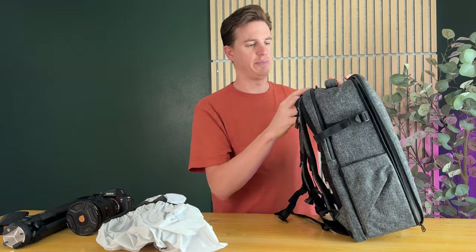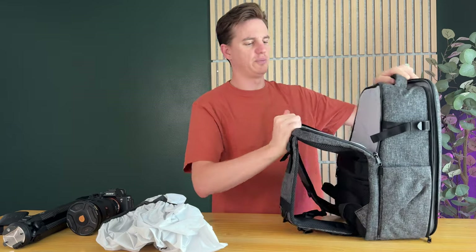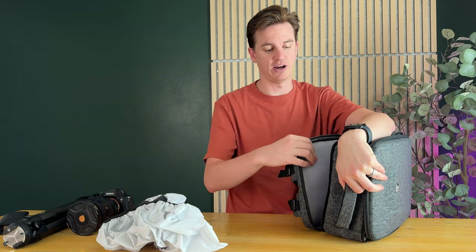On the back here you have another zipper, and this opens up and holds a big laptop. I use a 16-inch MacBook Pro and it fits really nicely in this compartment, and it's really nicely packed overall.